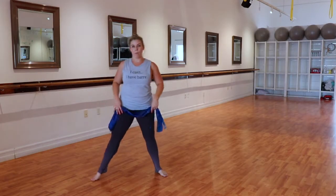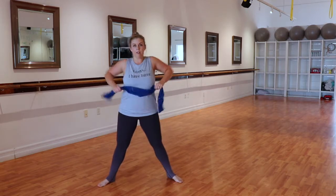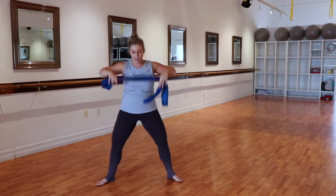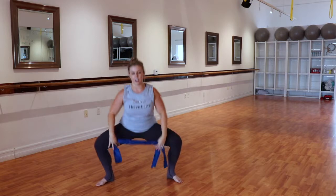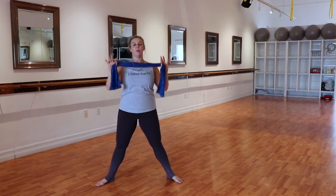Start in a big wide second position here. Roll your shoulders down your back a couple of times, and forward. Couple of big inhales right here — in for two and out for two. I have my TheraBand folded in half because they're super long and this gives me a little extra workout. Big inhale and exhale. Here we go.